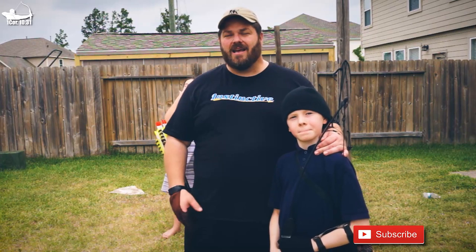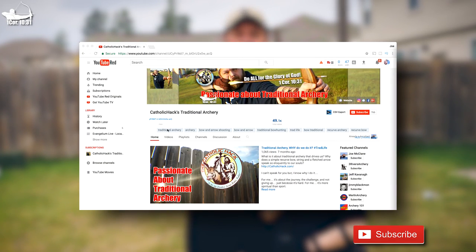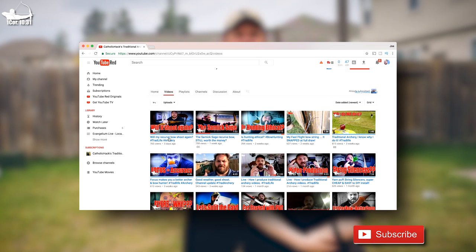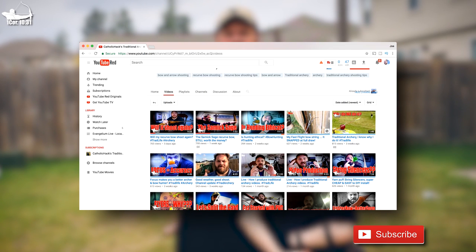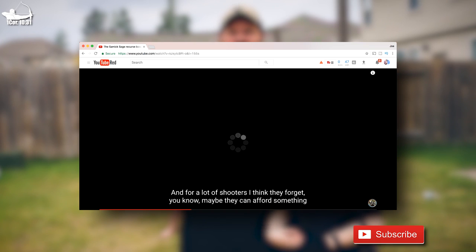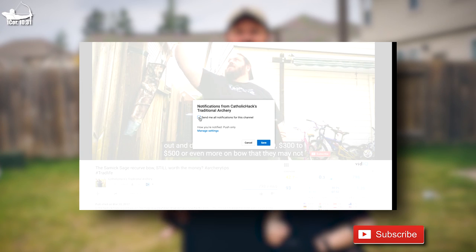If you're new here, I put out a traditional archery video every single Thursday around eight o'clock. If you like traditional archery — shooting tips, techniques, conversation, hunting, trick shots, any of that stuff — click that subscribe button and maybe even consider hitting that bell notification icon so you get notified on the next video.